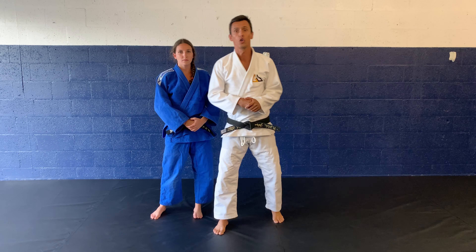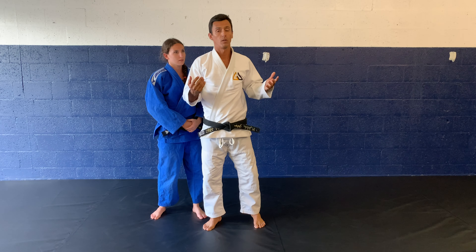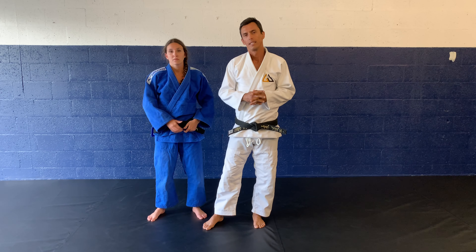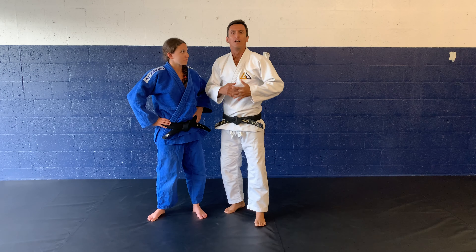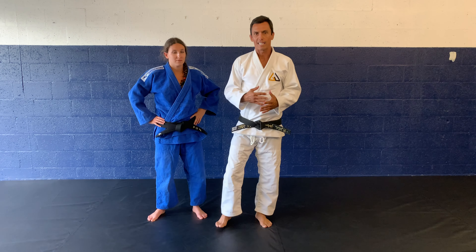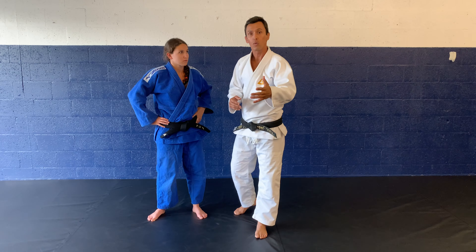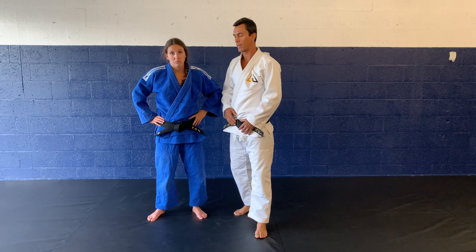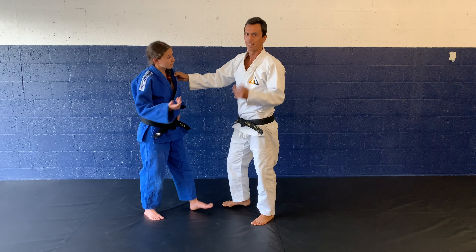Alright guys, moving on to Hiza Guruma — very good throw. I don't really utilize it too much, but I have seen some people use it very, very successfully. The beauty of all these training styles is that as you get to another level, you do the moves that fit your body and adapt it to your style. So I might teach you this way, and you might have a tweak to do it another way — which is pretty awesome. If anybody tells you that's wrong, cut them off.